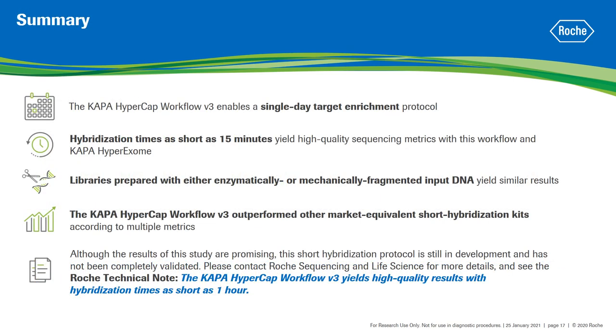In summary, we demonstrated that the Kappa HyperCAP Workflow V3 enables a single-day target enrichment protocol without significantly compromising performance. High-quality sequencing metrics can be obtained with hybridization times as short as 15 minutes, and customers have the flexibility to adjust the hybridization time for their applications. Similar results were obtained for libraries prepared with enzymatically or mechanically fragmented DNA. The Kappa HyperCAP Workflow V3 outperformed market equivalent short hybridization kits across multiple metrics without the need for a specific kit for a faster protocol. I would like to highlight that although the results of this study are promising, this short hybridization protocol is still in development and has not been completely validated by Roche. Please contact Roche Sequencing and Life Science for more details or to request the technical note.